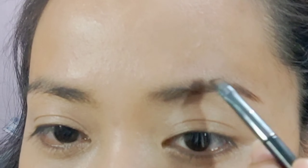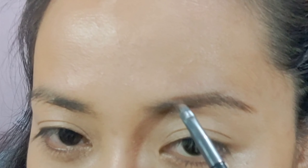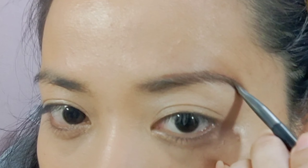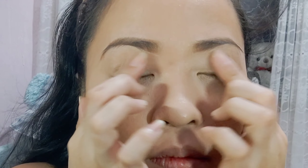Ganyan ko sya pinabrush. After nun, sa taas na — pero hindi ko sya sinasagat mismo doon sa dulo. Ganyan lang yung paglalagay ko ng eyebrows. After nun, i-brush ko lang sya ng spoolie brush ulit.